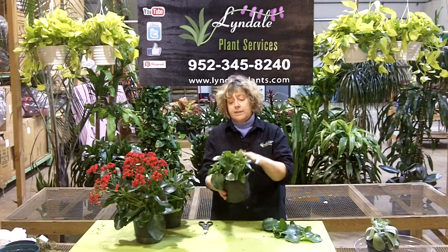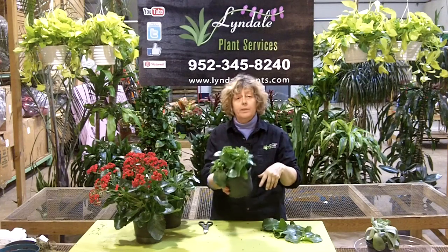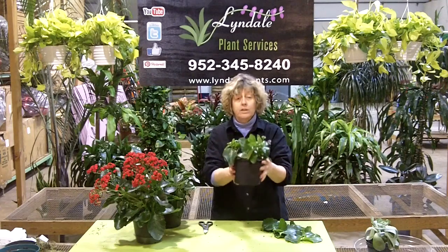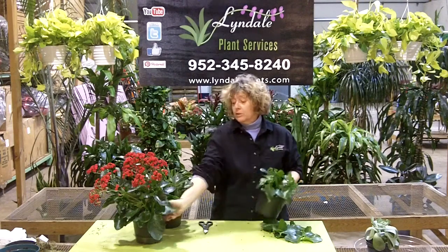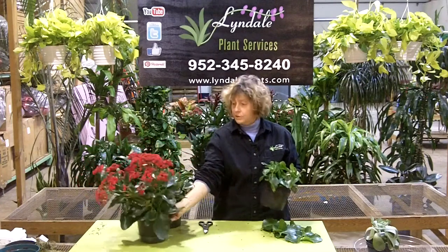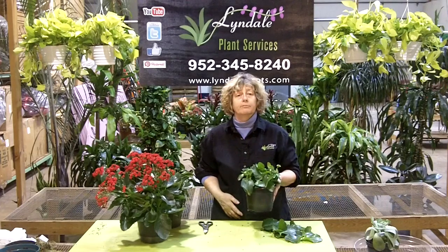Then put this in light, give it the fertilizer, and you're going to have a whole new bloom again on your kalanchoe that you may have gotten for $10. So enjoy your plants. Don't consider this a total loss — trim it back, encourage it to re-bloom. They can go for years if you let them.